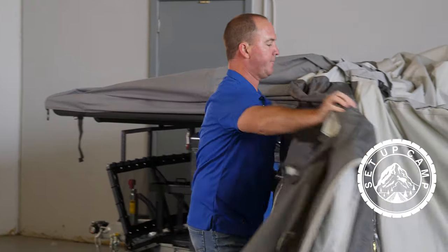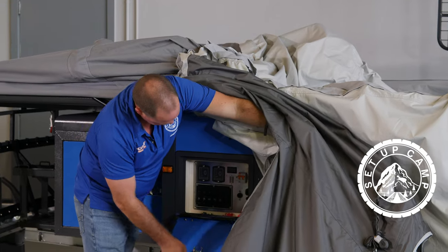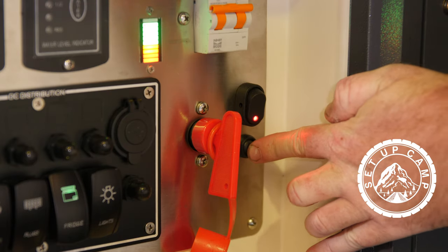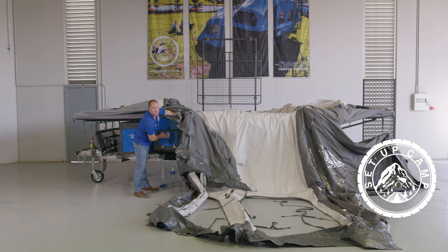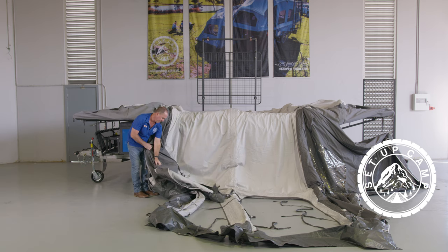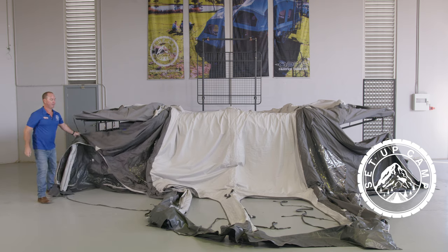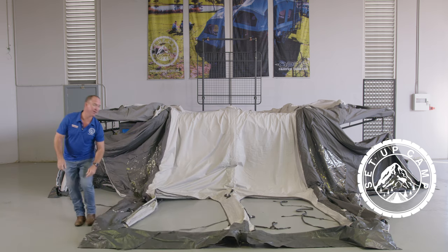After that, we open our main control panel. We put in the red key and turn it on. Hit your arming switch and turn the pump on. Close up your control panel just to ensure nothing gets bent or damaged. If you feel you have the required amount of beverages to last you eight minutes, clip up at this end, sit down, relax and enjoy your brand new camper trailer inflating.